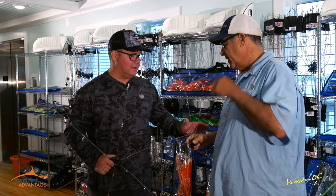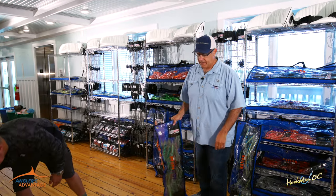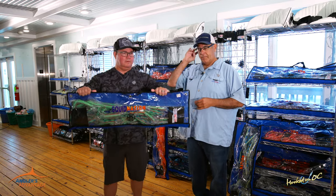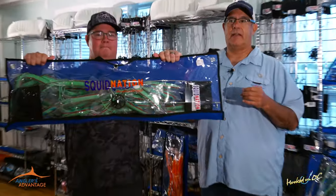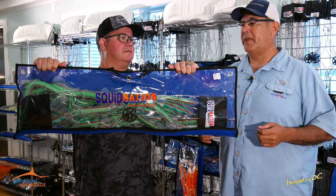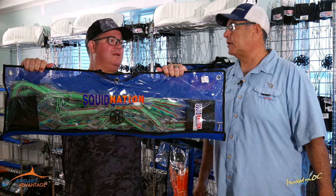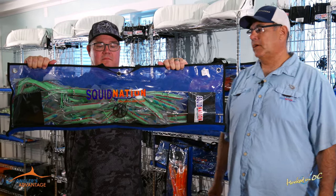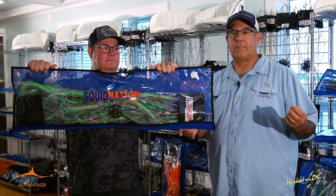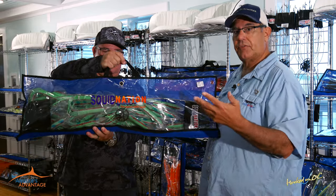Last year we came out with this stuff very late in the year and it absolutely went gangbusters. Everybody knows that Peter Pakula came out with the Lumo green sprocket back in the nineties, and it became one of the top selling, top performing lures with his Lumo UV technology — a real marlin and big mahi killer. So this year, since we're a Pakula representative, we came out in conjunction with Peter with the Pakula series dredge and squid.